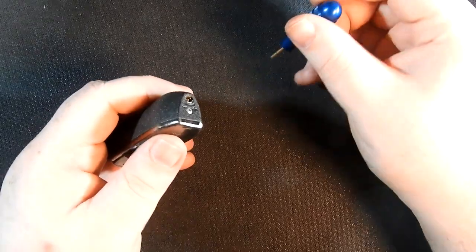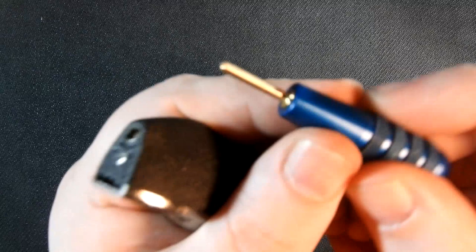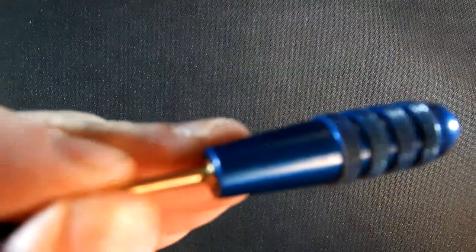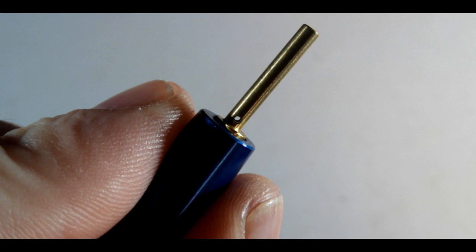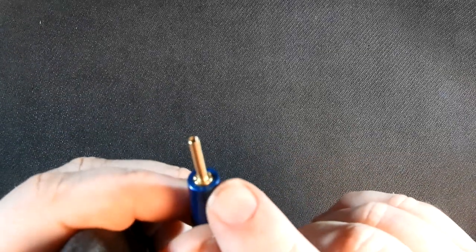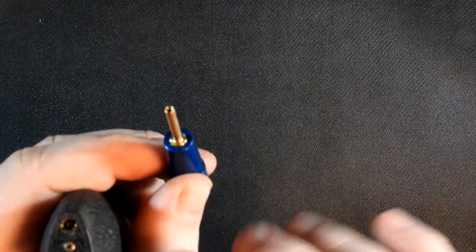On a different lighter, maybe you can see — this tool has, towards the bottom of the tip, two little holes to vent butane out the sides.